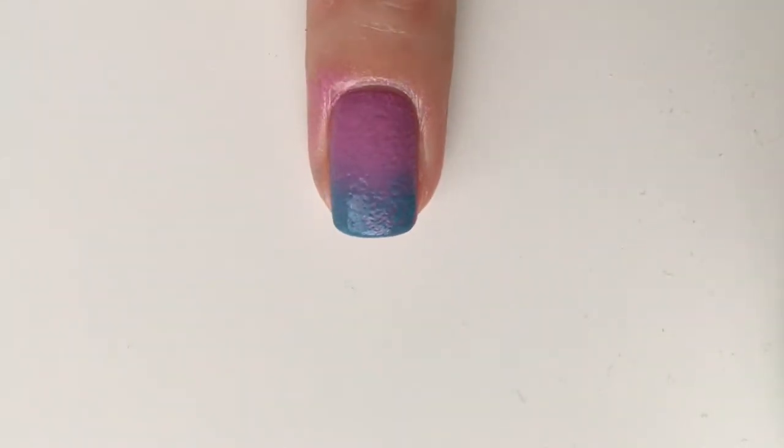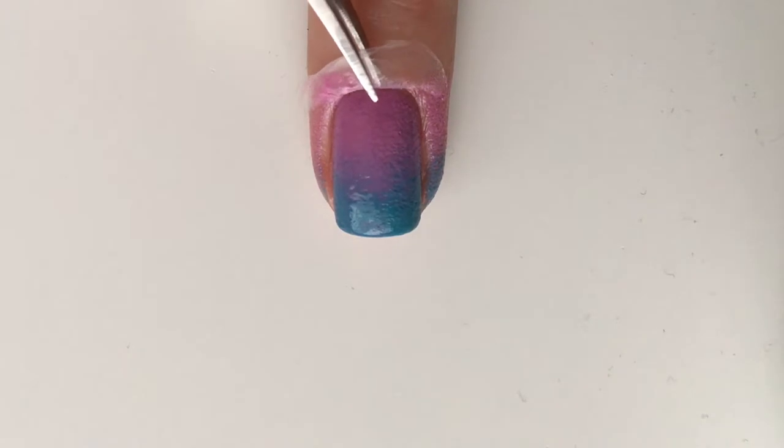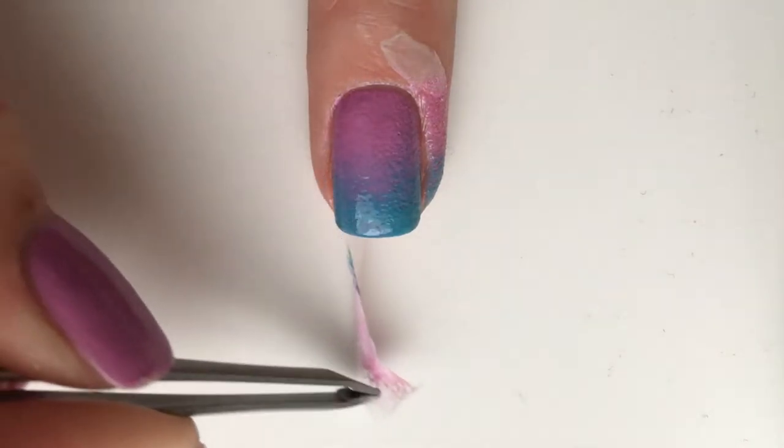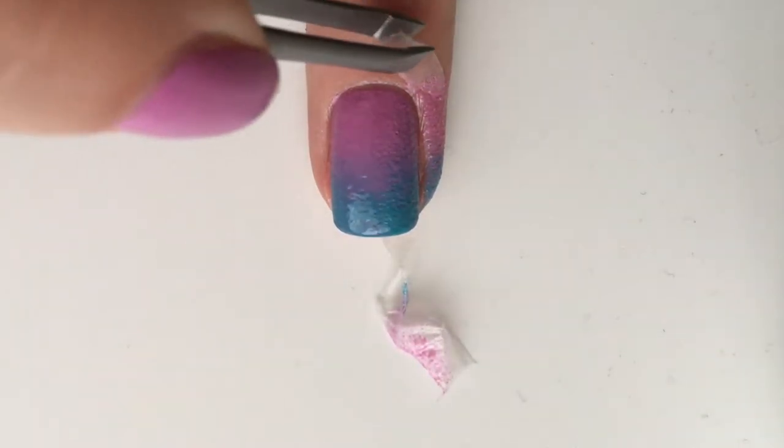Always make sure to start off with a small amount of polish and build up the gradient. You can now remove the peel-off that you put on your skin to protect it.